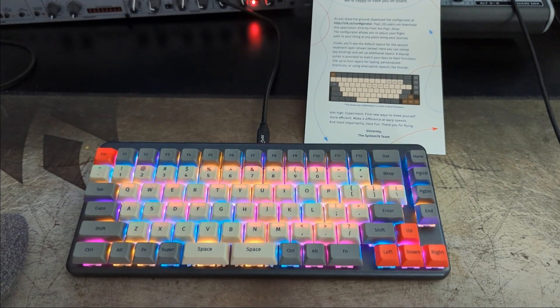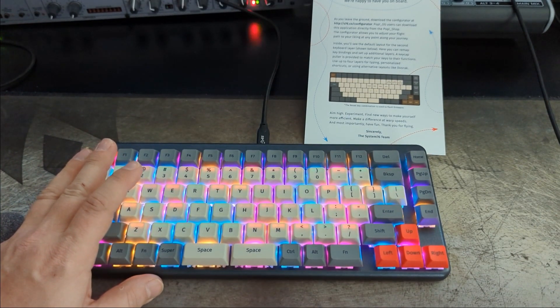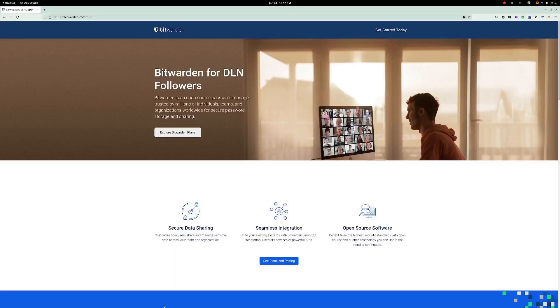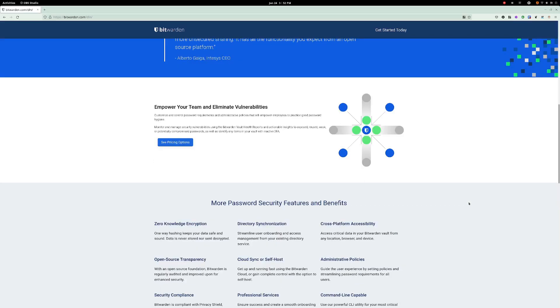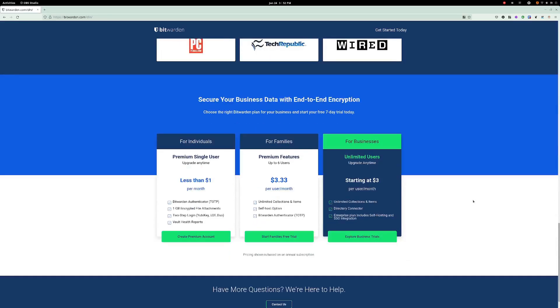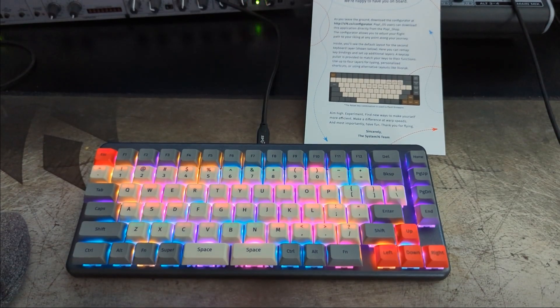Special thanks to Bitwarden for sponsoring this channel and the entire Destination Linux Network. Go to bitwarden.com/DLN and check out the best password manager on the planet. You know what you need with this keyboard? A good password manager — because remembering all your passwords and typing them out, you're going to forget them, and keeping two or three passwords in rotation is dangerous. One site gets compromised and they have access to all your accounts. That's why you need Bitwarden. They have third-party auditors, it's open source, trusted by people all around the world, and we used it well before they were ever a sponsor.